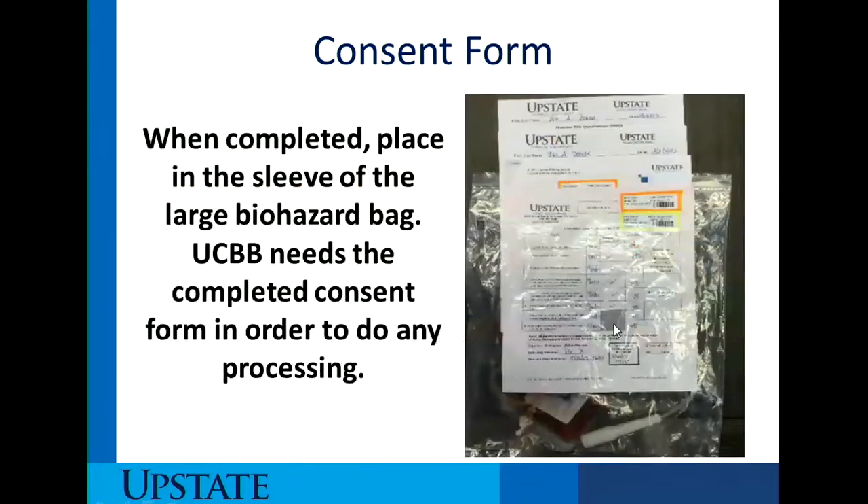Once the consent form is completed, place it into the sleeve of the large biohazard bag. The Upstate Cord Blood Bank needs the completed consent form in order to do any of the processing, and along with that, we have to have the consent and procedure checklist. But most importantly, we do need the consent form.